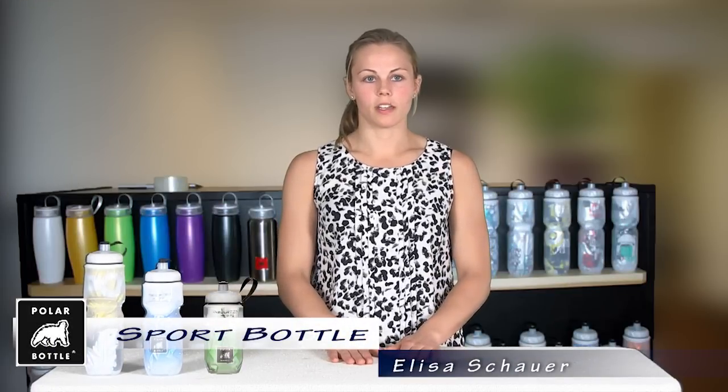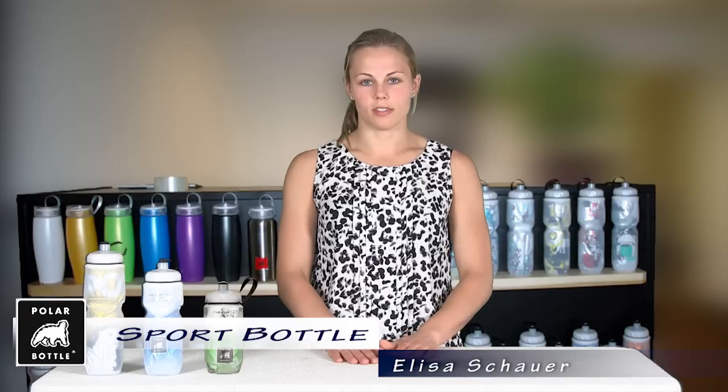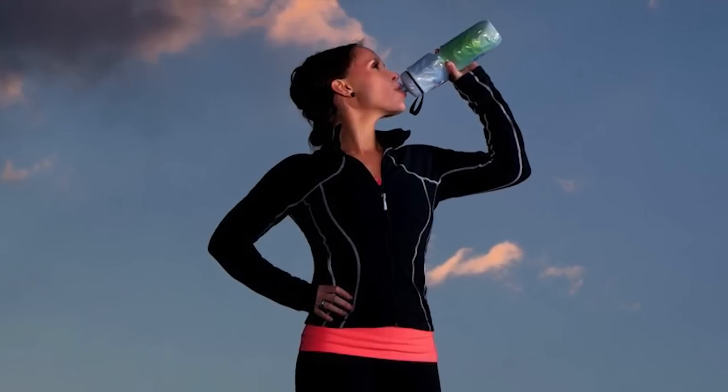The Polar Bottle Sport Bottle — the original insulated water bottle made to keep your water cool twice as long. The Sport Bottle was made with the active lifestyle in mind. This bottle will provide you with cool water no matter what you do.